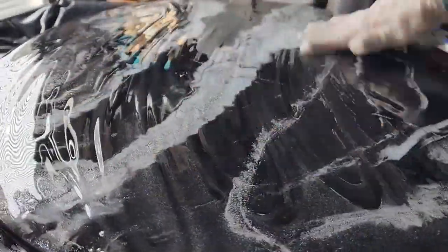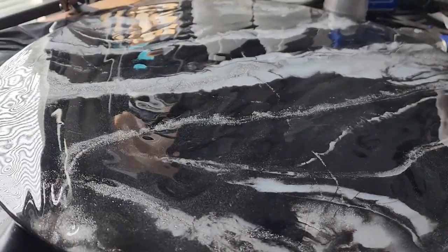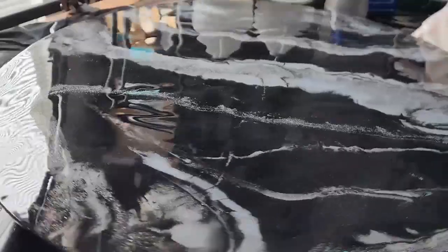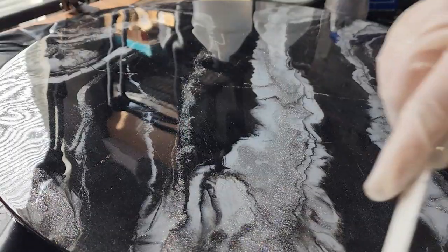I get the epoxy on the top, go over the sides, make sure it goes under the lip, and really kind of flows under the Lazy Susan. That way I didn't have any drips or anything to deal with because it just flowed all the way under the edge.